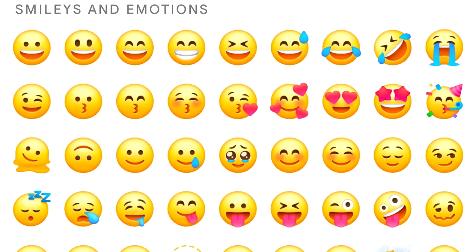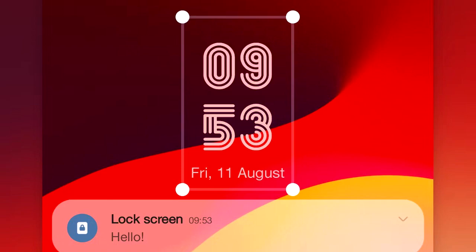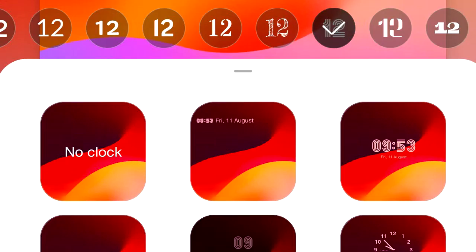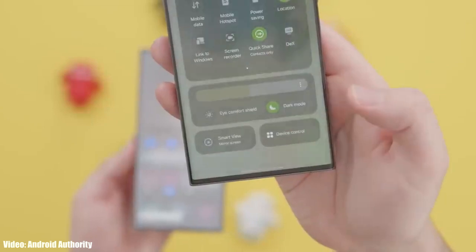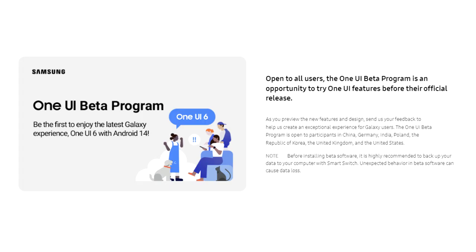One UI 6 also brings a new emoji design, new fonts for the lock screen with a lot of fonts to choose from, and a new animation for the media player which looks really cool. There will be a lot more features and changes in One UI 6 which we'll see once Samsung releases the stable update.